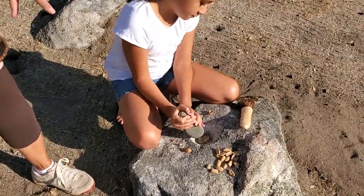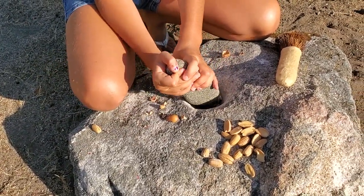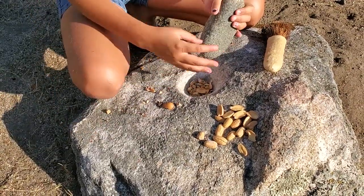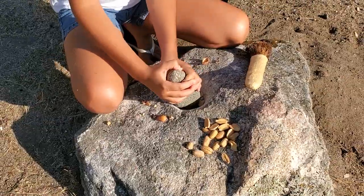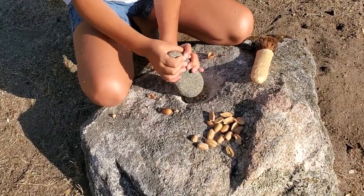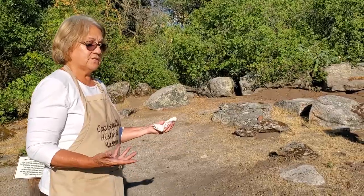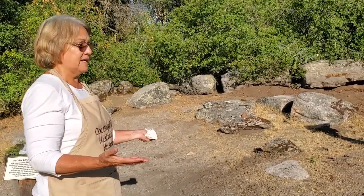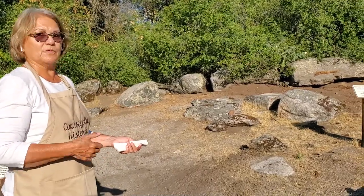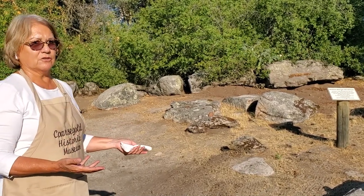Now Freddie is going to show how they pound acorn in the mortar rock — the granite rock with the pestle. They pound and pound. During this time when they're pounding the acorn, mothers would be out here with the girls. This was a great time to tell stories, teach the girls things they wanted them to know, and sing songs while working. It's hot and tiring, so singing and storytelling kept them going and helped pass the time faster while getting their work done.